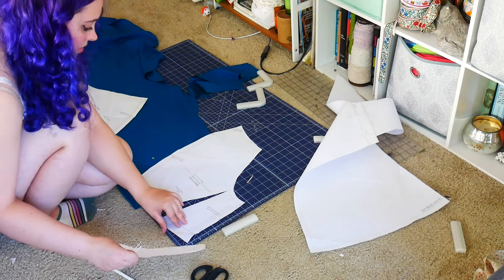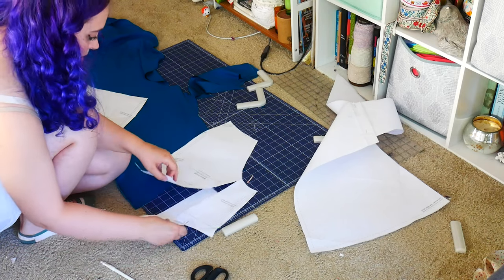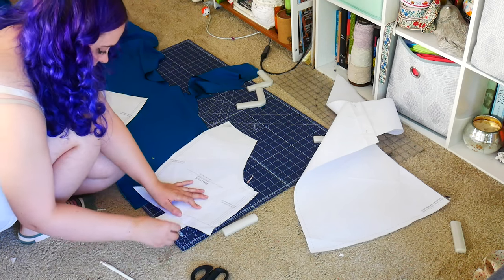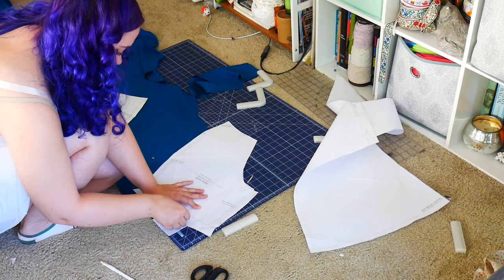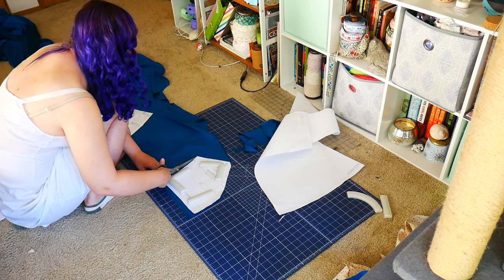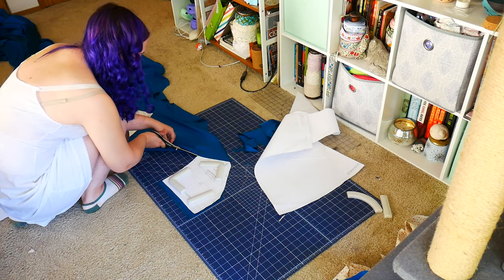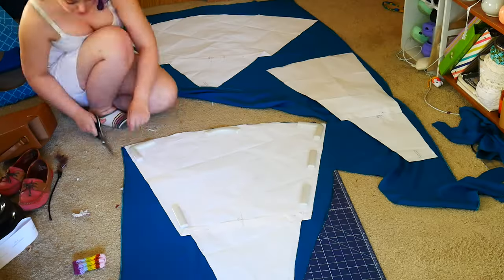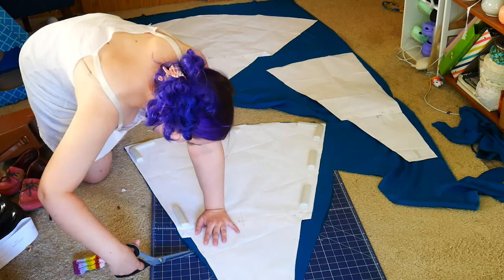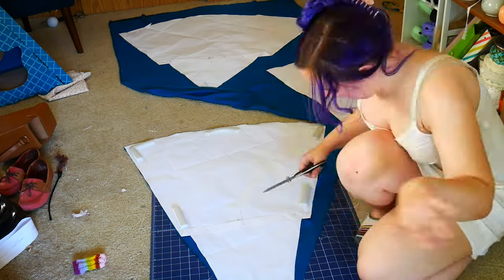I'm adding the tiniest bit of shape to the shoulder to give me hopefully a slightly lower bust-line hit. Otherwise I'm cutting out the pattern pretty much normally, plus adding about a half inch to that back panel that was going a little tight. I know a lot of people cut silk pieces individually because it's slippery, but I'm too lazy for that and not that precise a cutter, so I'm doing it the way I'm doing it.